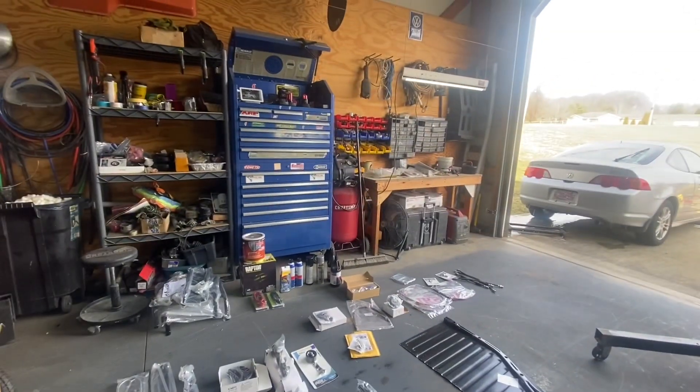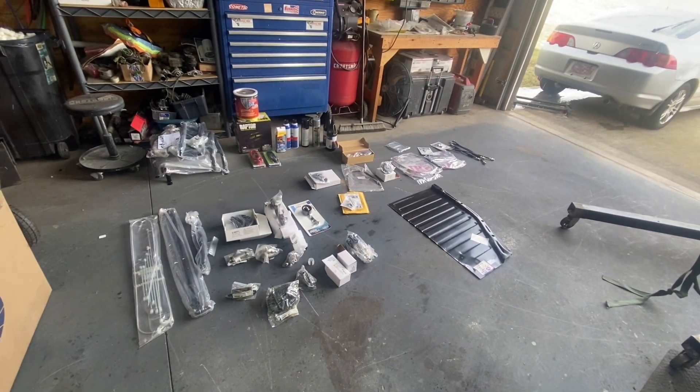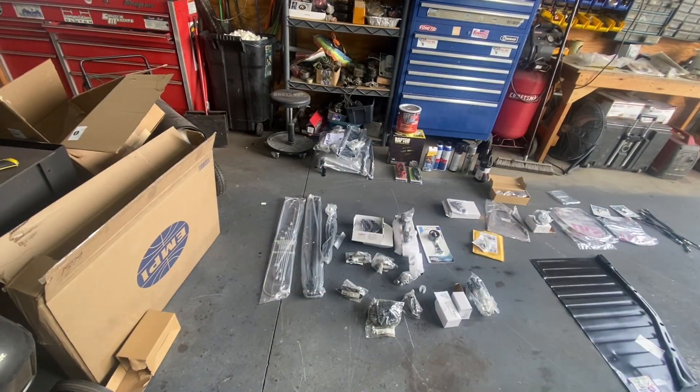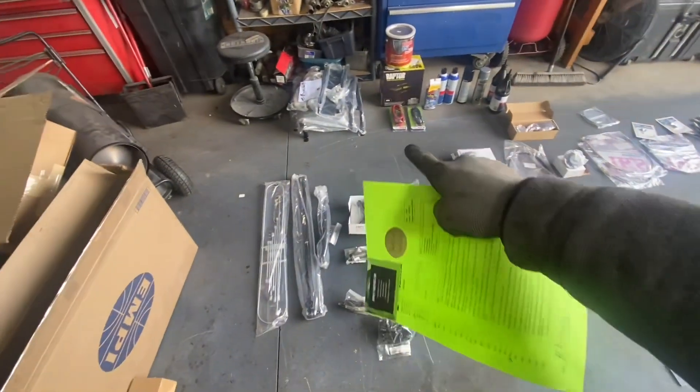Here's all the stuff that I just got — here's everything that arrived. We're going to do an inventory of what's supposed to be here. All of this is to finish the buggy.